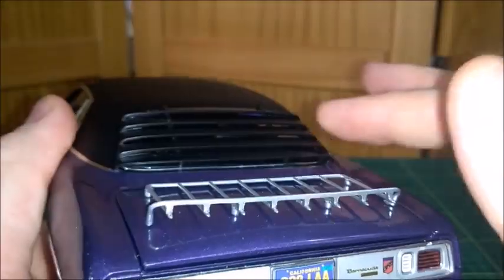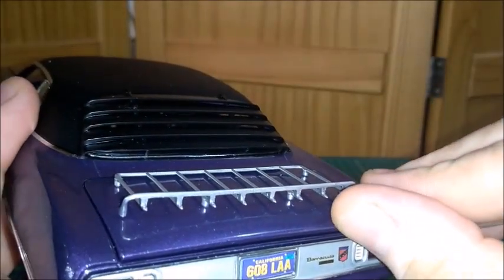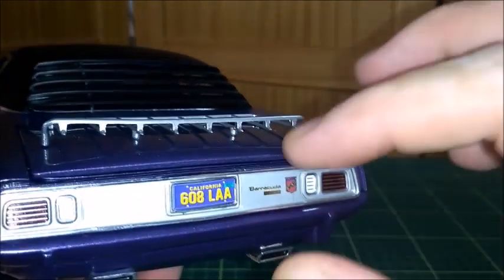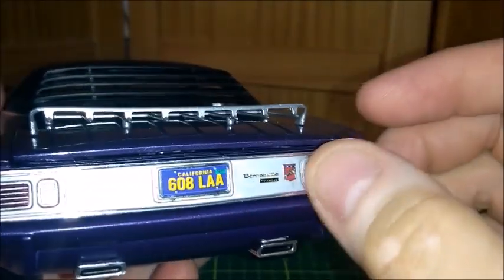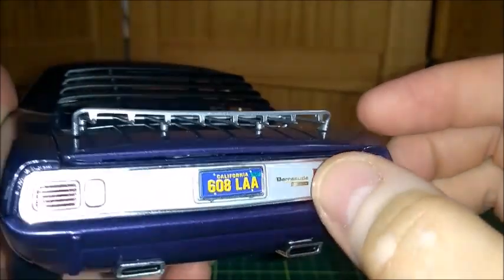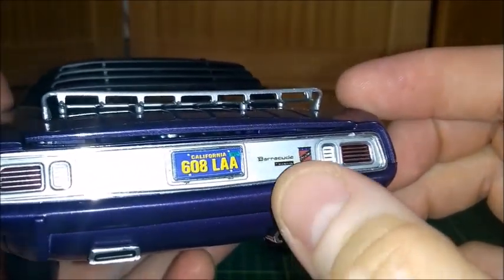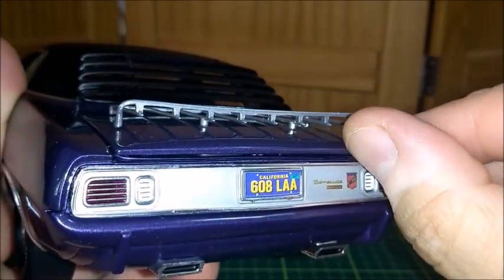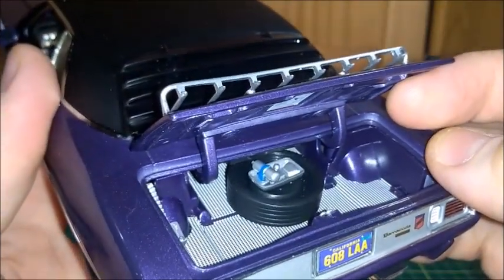We can see this visor in the rear window and a luggage rack here on the trunk lid. The trunk lid is not closing quite well, but the taillights are very realistic, just like the license plate and the dual exhaust.